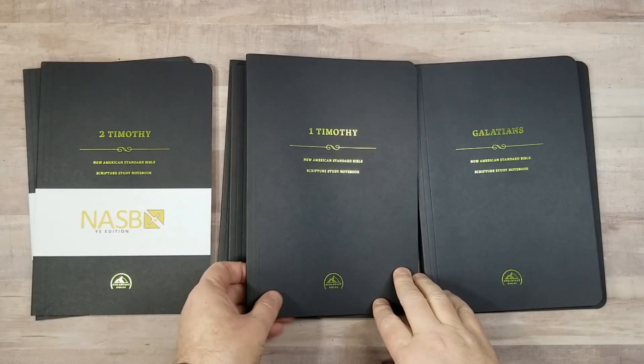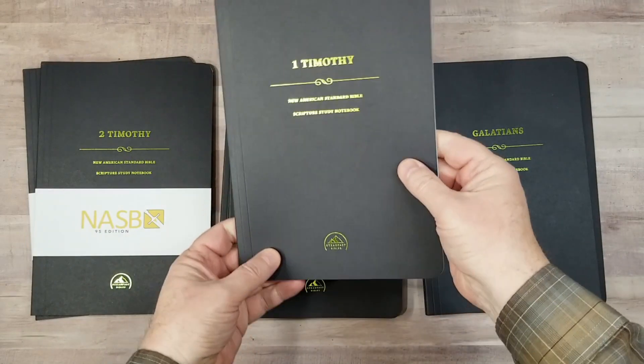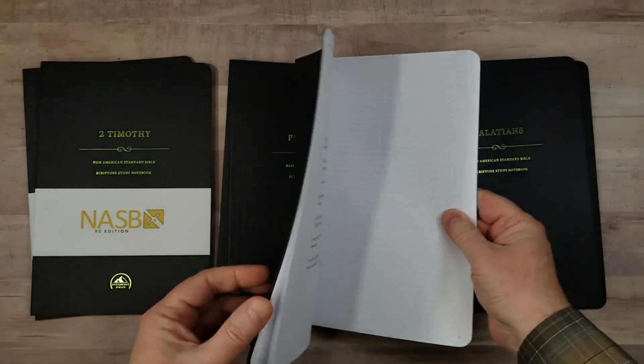Hey everyone, this is Randy from BibleBuyingGuide.com. Today I'm taking a look at the NASB Scripture Study Notebooks from Steadfast Bibles. 316 Publishing sent me these for review, and they are really neat.